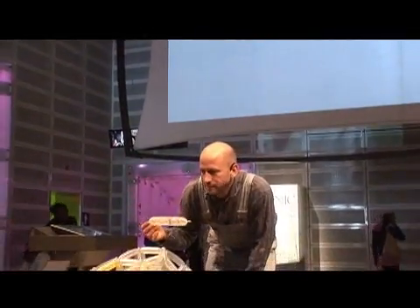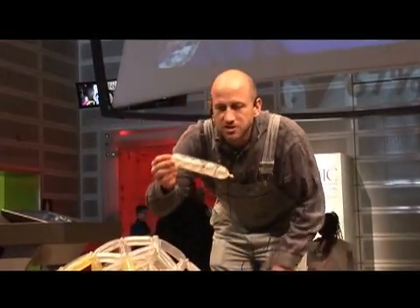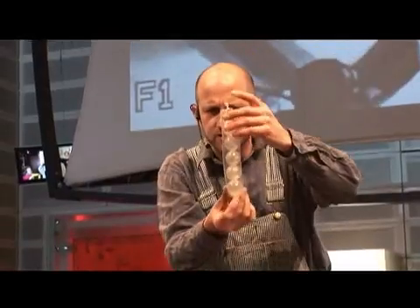My name is Sean, and I'm a balloonatic. That means I'm crazy about balloons, but I can also do some things that are very scientific with balloons.